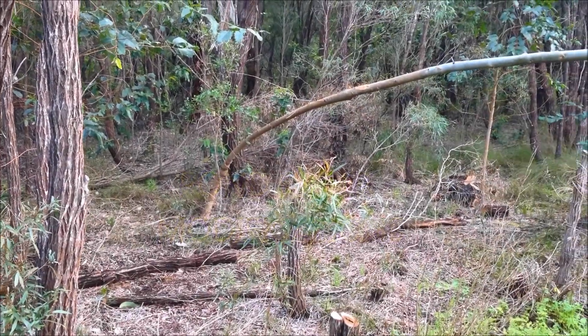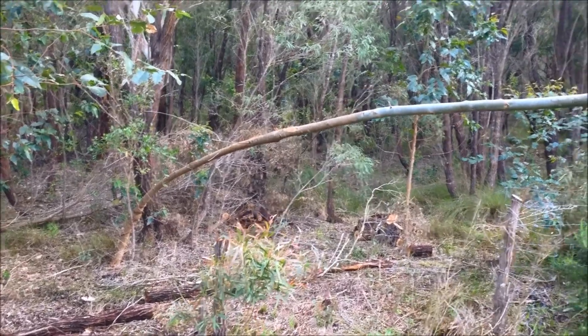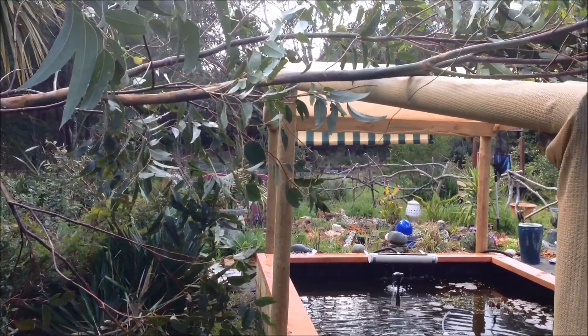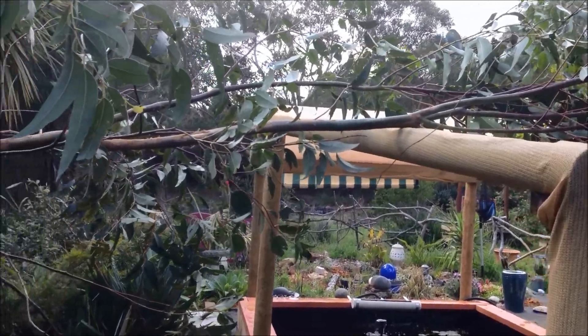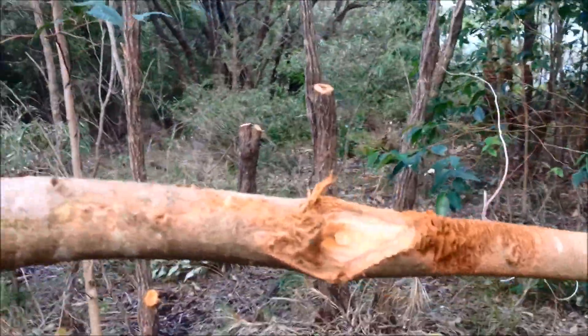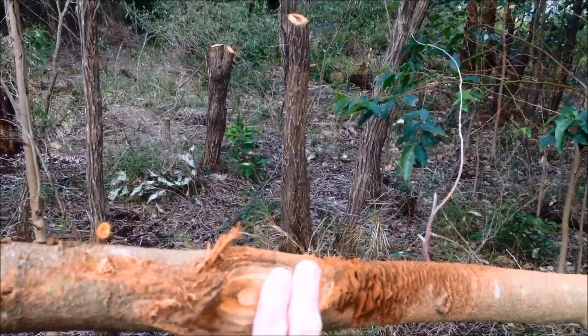Very high winds here yesterday and I just realized that this sapling has been blown over onto my pond. Very high winds and it's been rubbing. This section here has been rubbing against another branch, probably that tree there.